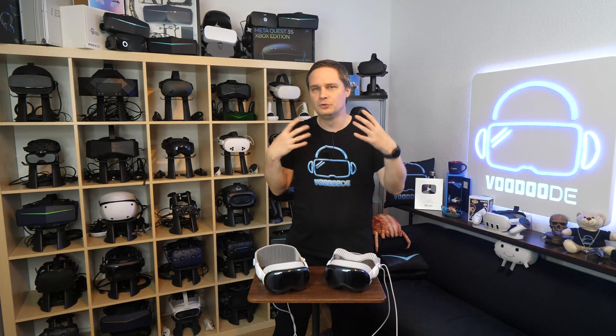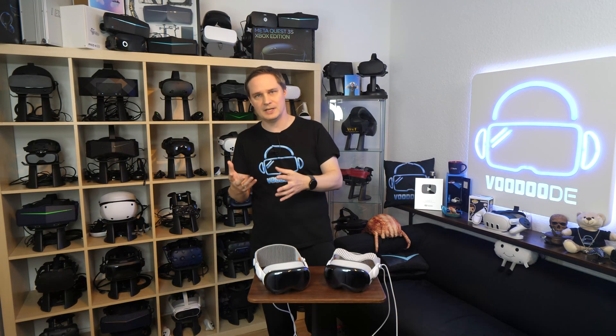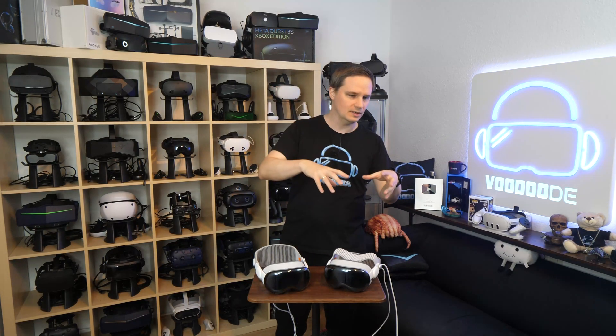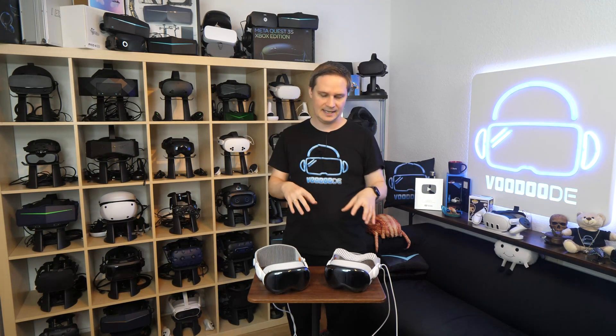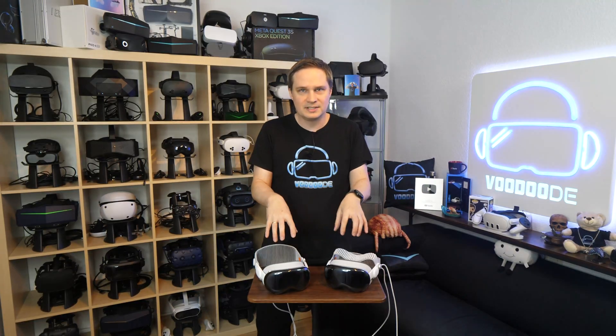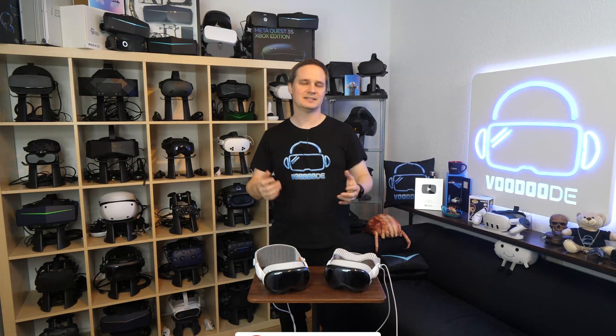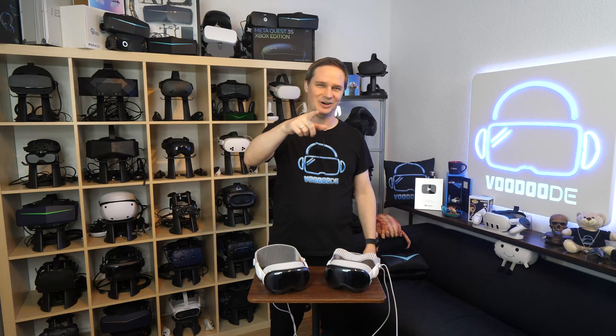By the way, this is not a full review because it doesn't make sense. Three months ago, I already made a review about the new functions, new Vision OS, and everything the headsets can do, because the difference is only the chipset and the headband. And about this, we will talk in this video. My name is Thomas and you're watching Voodoo.de VR. Let's have some fun with the video and let's go.